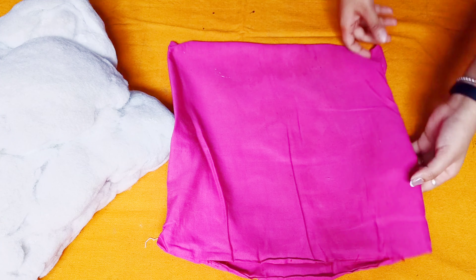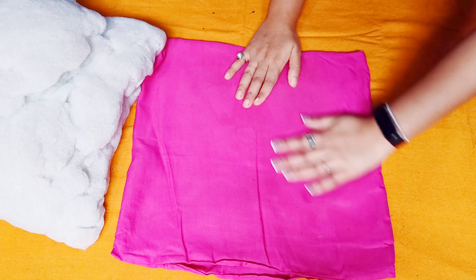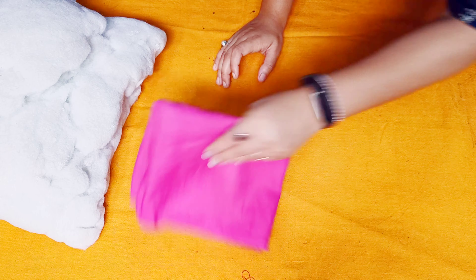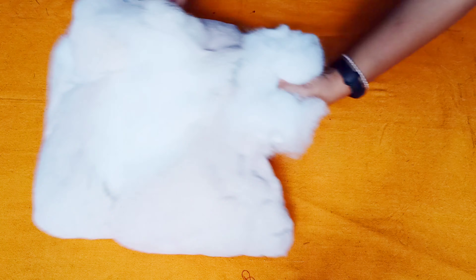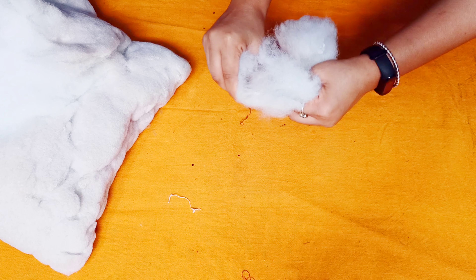Now you can see the cover has been opened so we can remove the cotton from inside. Cut it down — it is not fluffy at all. The cotton is gone flat. If it is in bad condition, wash it properly and iron it properly.